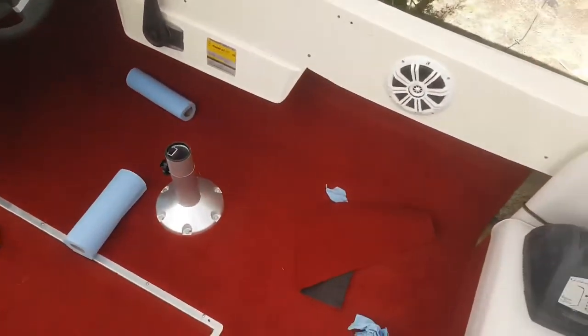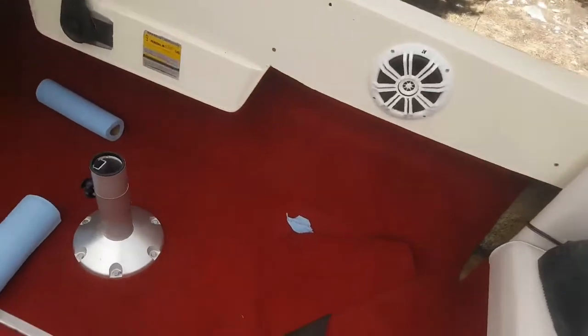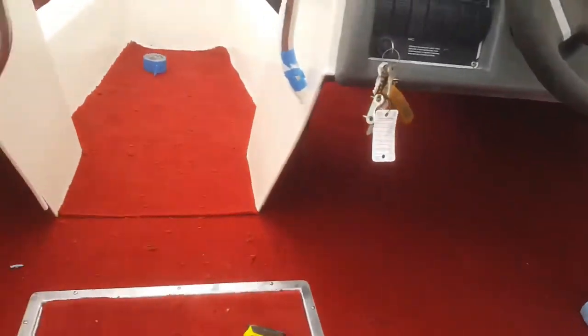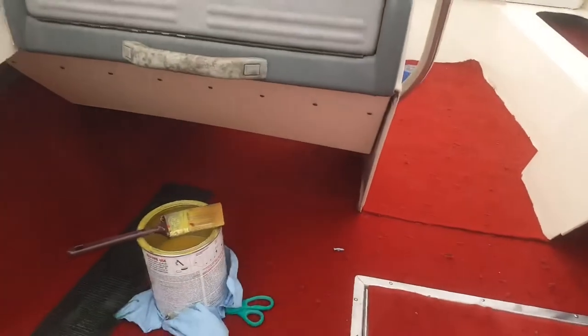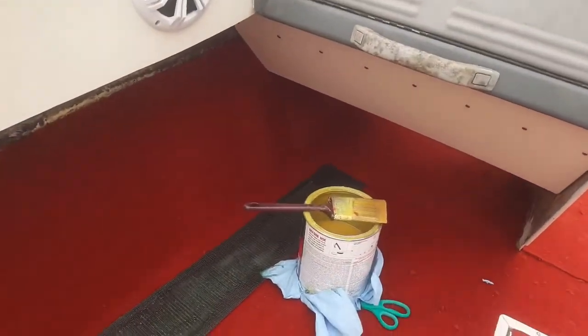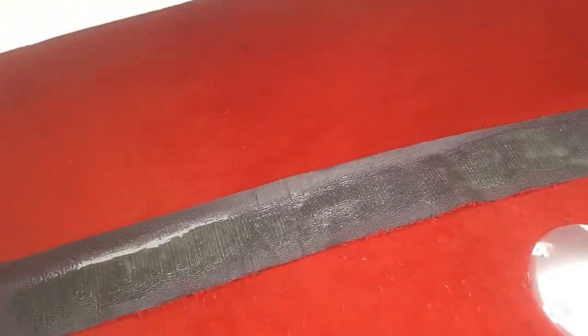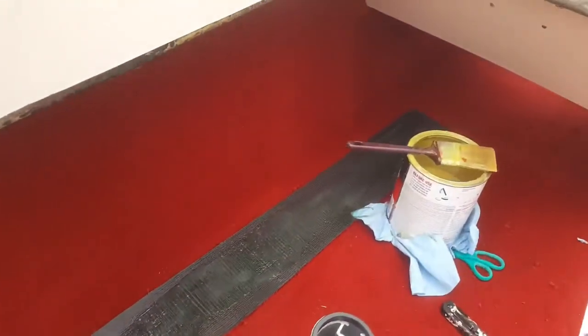Welcome to the next episode — we are moving full speed ahead with finishing up this carpet project. You can see over here on the left we've started applying the contact cement on both surfaces: one being on the back of the carpet and then also on the surface underneath.